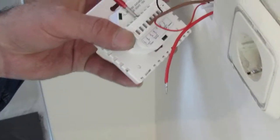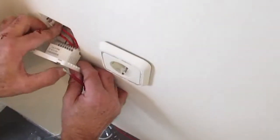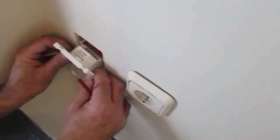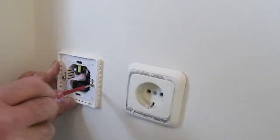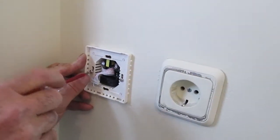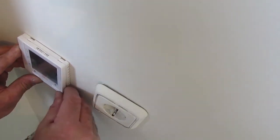We continue with the installation of the thermostats. A short test of the whole system shows us that the cables heat and the thermostat is working properly.